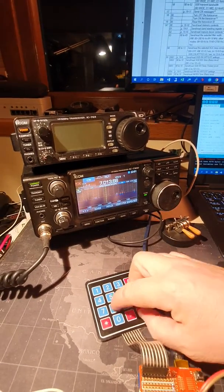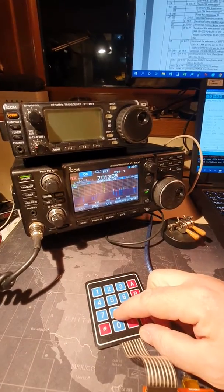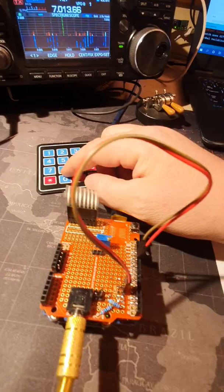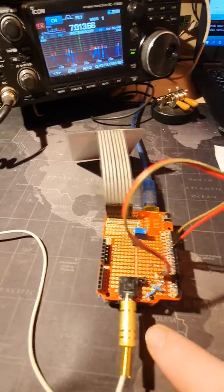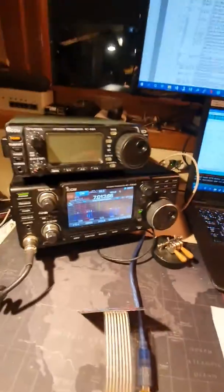We have 10 messages which are pre-recorded and pre-programmed in the Arduino. This is the Arduino, this is the serial connector, and this is the hardware for the serial connector.